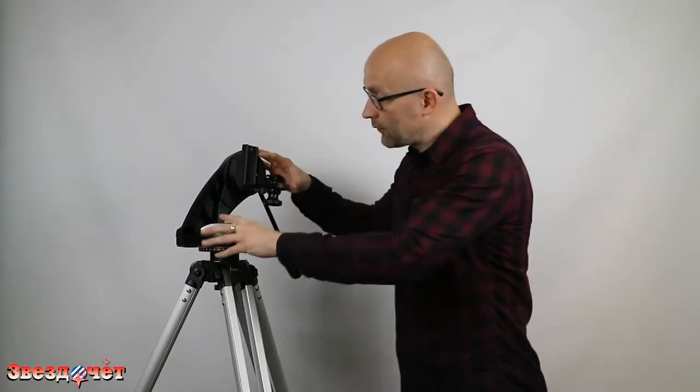They don't need anything special to set up — just set up and go. You can mount a telescope or binoculars and get to work. The AZ4 mount from Skywatcher consists of three main elements.